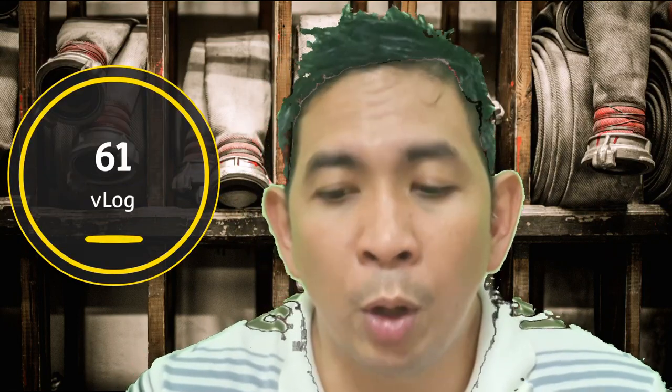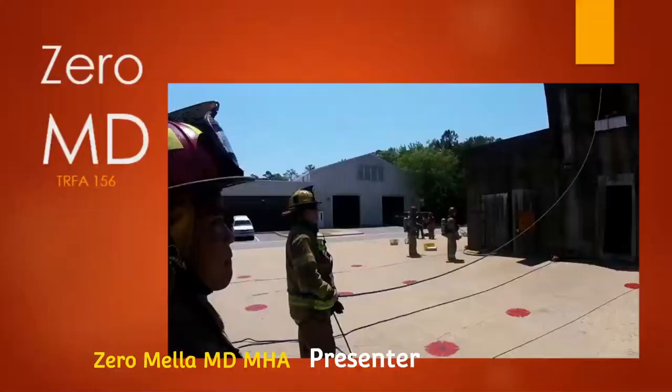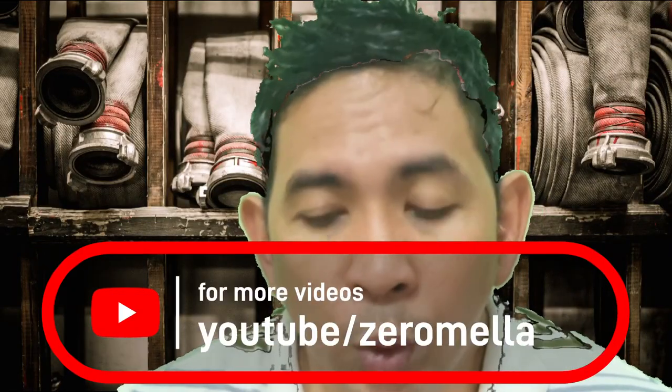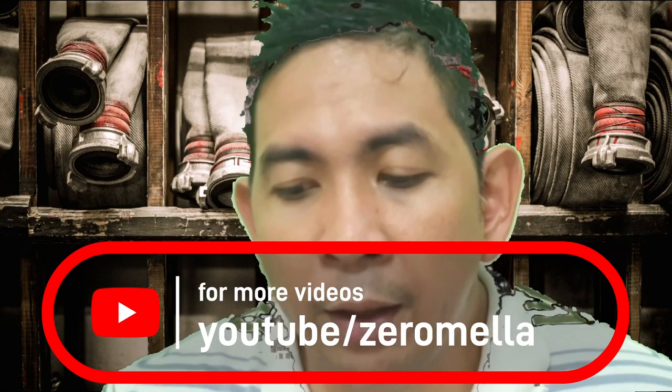The videos were supposed to be instructional. I was sent abroad in order to teach Filipinos here that would be firefighters on how to become world class. Unfortunately, the videos were attacked multiple times by opportunists who claimed my background music was infringing on their copyright. I had no choice but to repost and re-edit the videos to meet the current YouTube requirements.